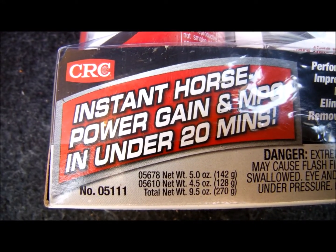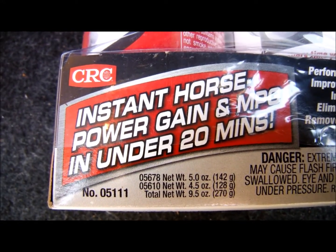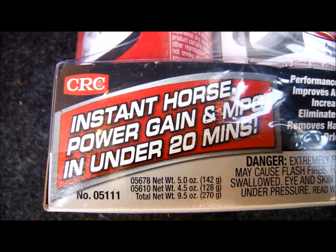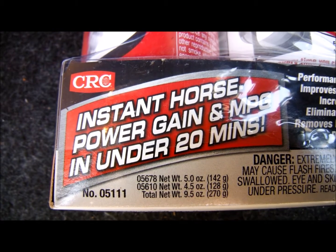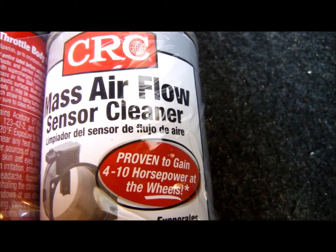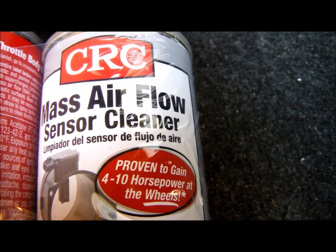Alright, today's video: instant horsepower gain and MPG in under 20 minutes. How can you pull off such sorcery with a mass airflow sensor cleaner — proven to gain 4 to 10 horsepower at the wheels?